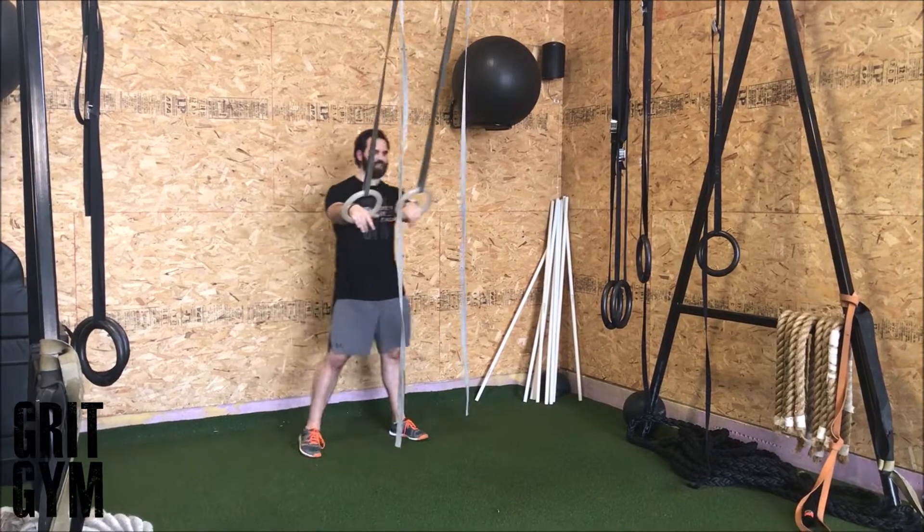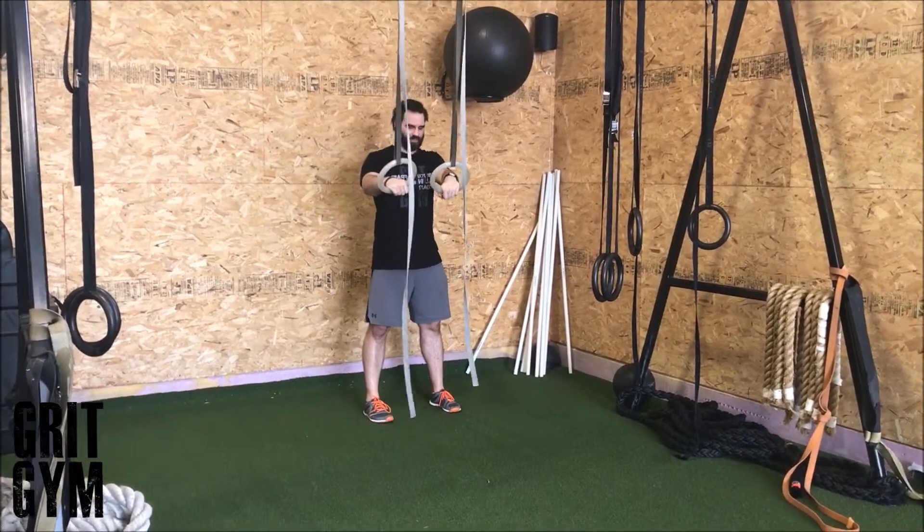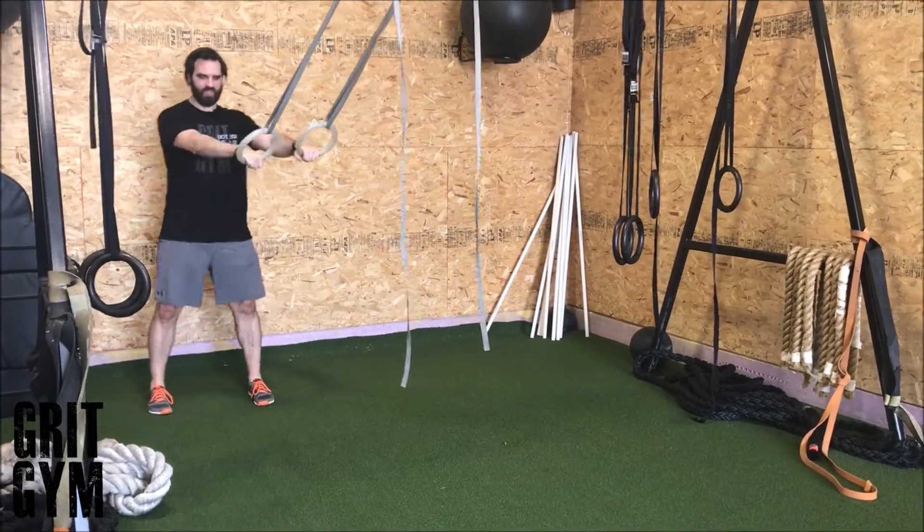Lateral jump plus rings. We're going to use the rings, offset just a little bit, to carry us to the other side. We're going to hit our jump, land it, then step a little crossed.